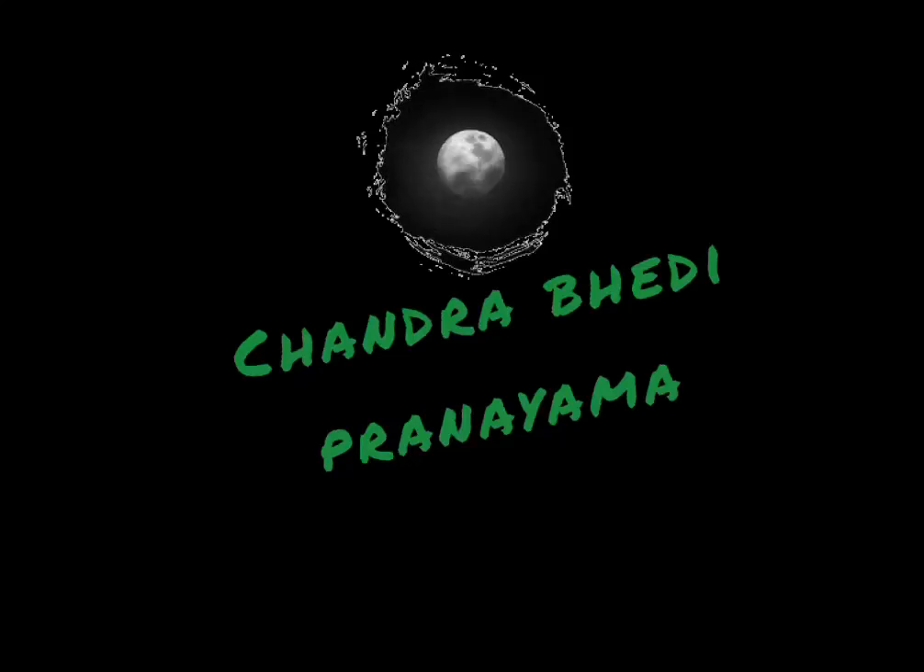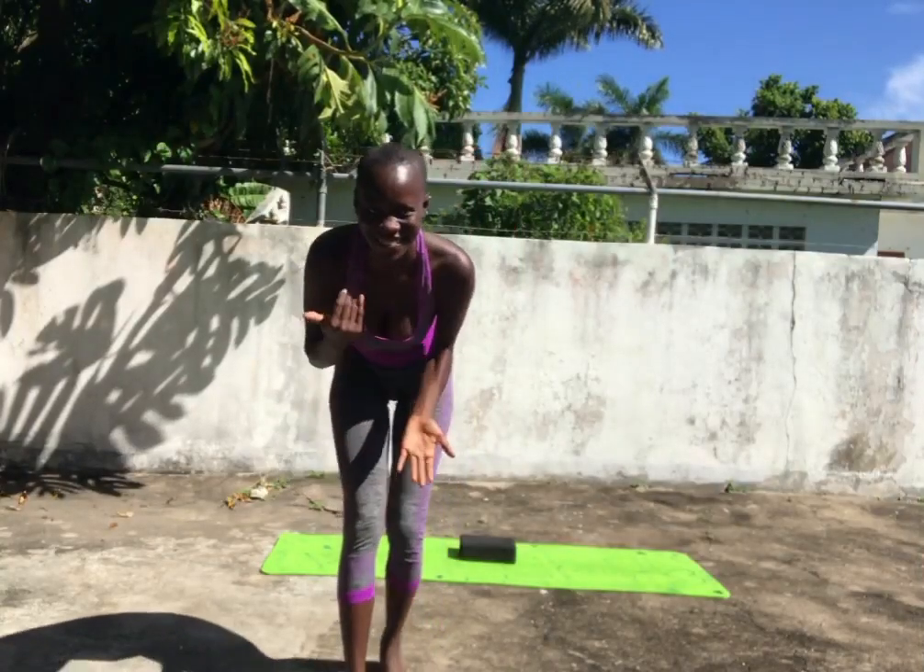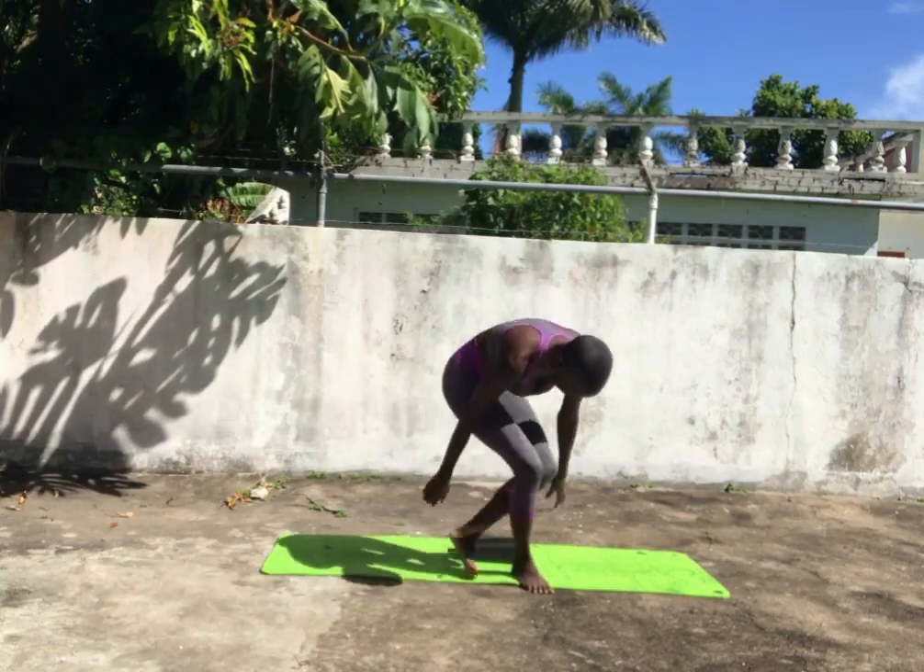Namo Himalaya. Join me in today's practice of Chandra Bhirdi Pranayam. Chandra is the moon channel in our body, and so this practice will open up our moon channel. Come on and join me.